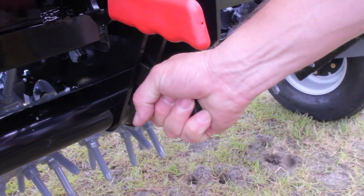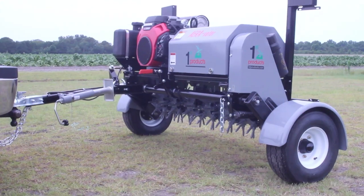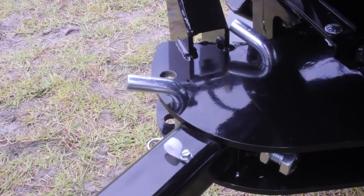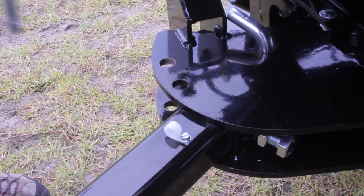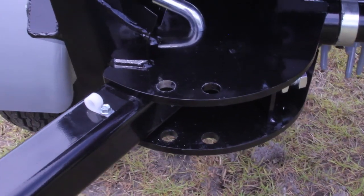The auto-throttle lever can be disengaged to raise and lower the unit without it automatically throttling up. In order to move the tow hitch angle, simply pull the pin, slide the hitch over, and re-pin.